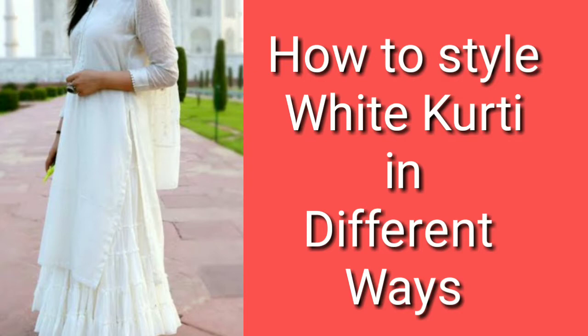In today's video, I am going to share with you how many ways we can style a simple, plain white kurti. So let's get started with the video.